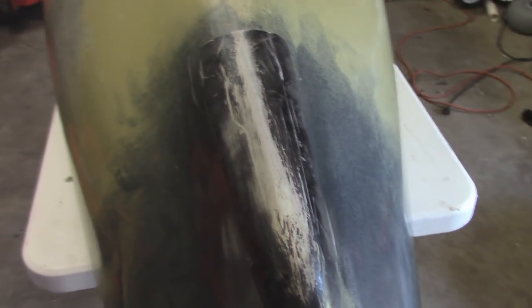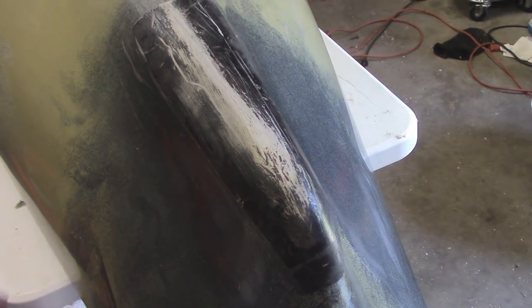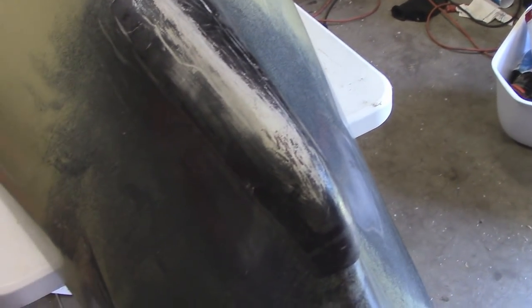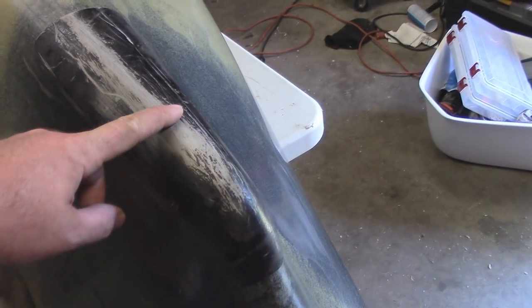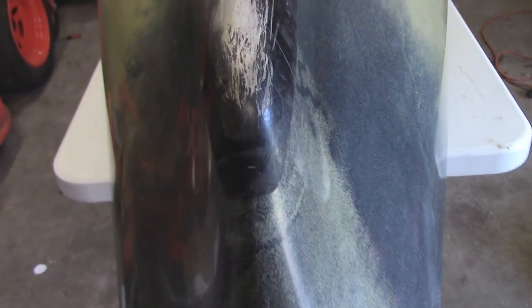Here is the skid plate, or keel guard, for my ProAngler 14. I've been using this thing for quite a while now. I've actually sold a few of these over the winter, and now that summer's here I don't really want to take this off, but if somebody really badly wants one I guess I'll make them one — but this is it.